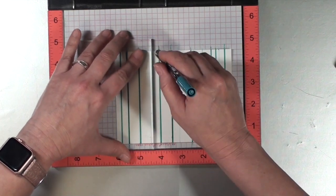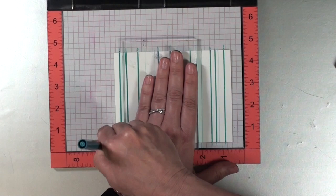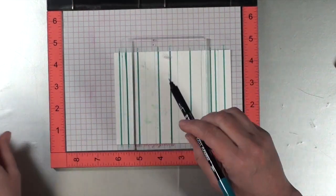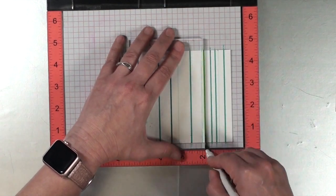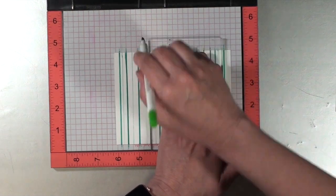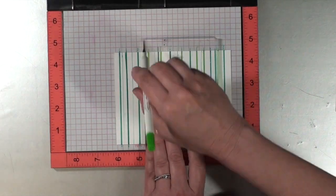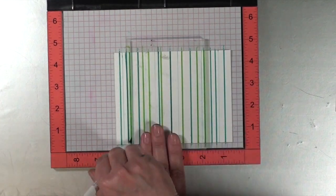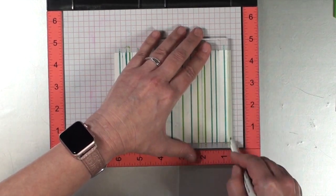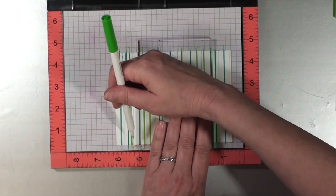With the markers, because everything I'm using today has both a brush tip end as well as a fine tip end, I will get some variation in the width of the stripe, and even some color variation by using both the thin end as well as the brush tip end. I just slide the block around and draw lines as randomly as I can until I'm satisfied with the way that it looks.